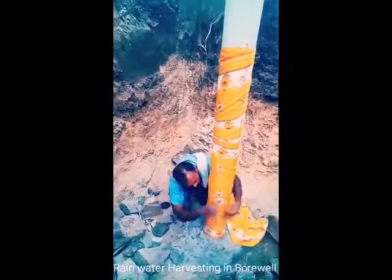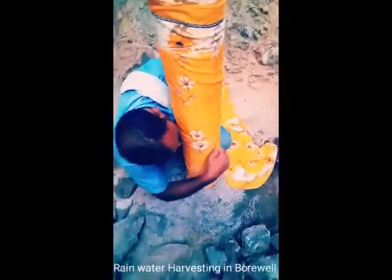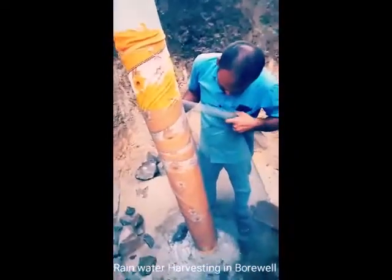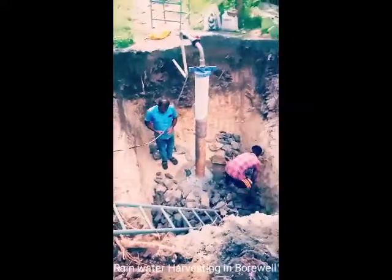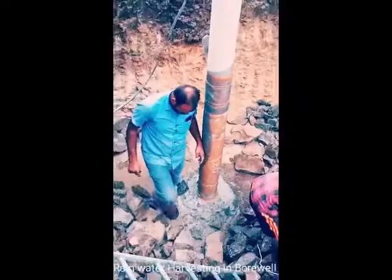We will cut the nylon seal on the back. We will cut the machine and cut the casing pipe. The base is placed in the casing pipe, so we can put the casing pipe in the base.